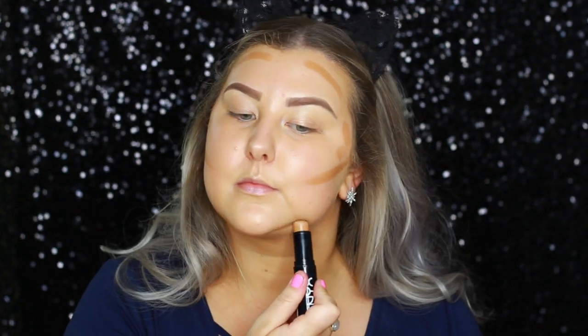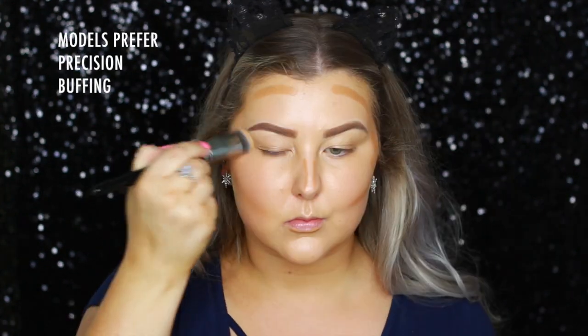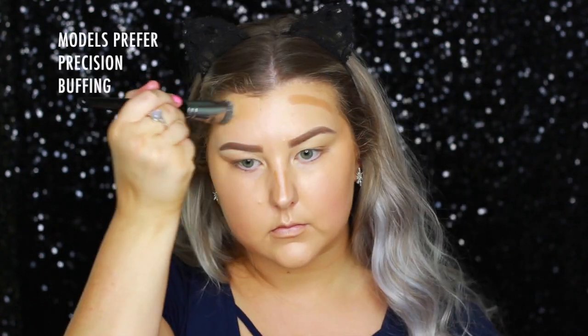Then to cream contour, I'm taking the NYX Mineral Foundation Stick in Caramel, and I'm just applying it to all of the usual areas that I normally cream contour, and I'm using a Models Prefer Precision Buffing Brush to buff all of this out. I do switch back over to my sponge every time I do a step, just to make sure everything is very seamless.